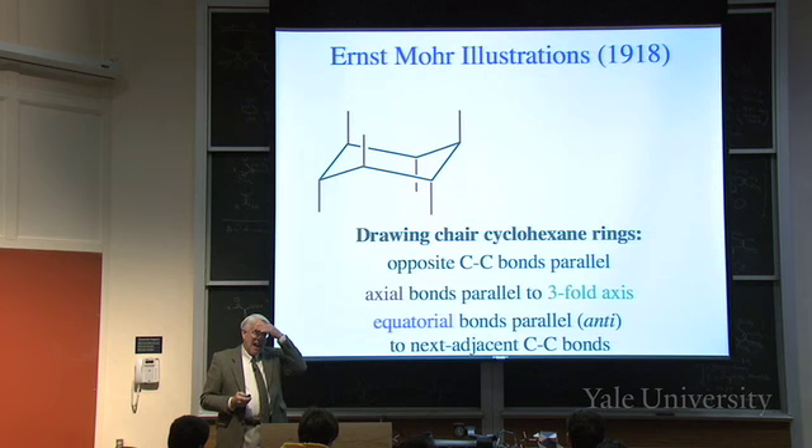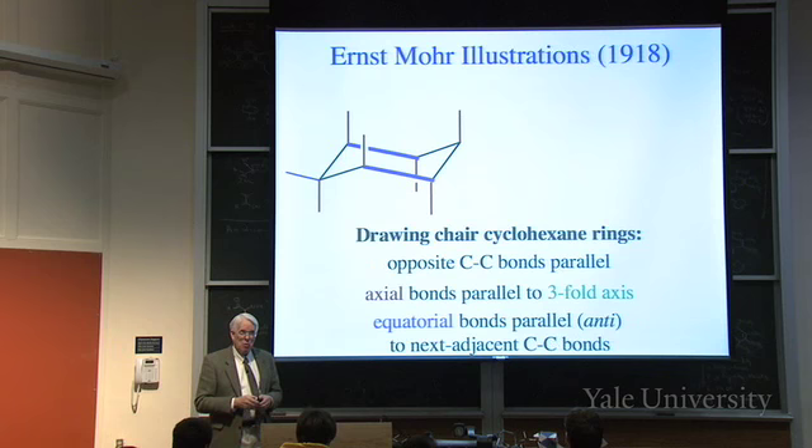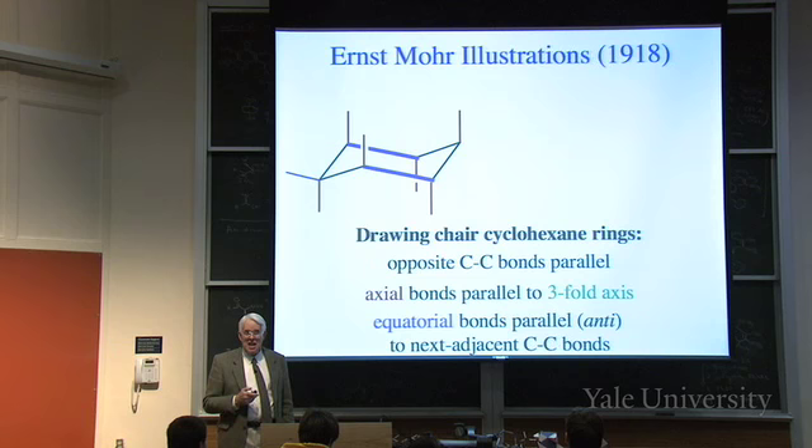The challenge is drawing the last bond that completes the tetrahedron. The equatorial bonds - called equatorial because they're like the equator relative to the axis - are not strictly horizontal. They go a little bit opposite the way the axial bond went on the same carbon. In particular, they're parallel to the next adjacent carbon-carbon bonds, making a sort of N or Z shape.